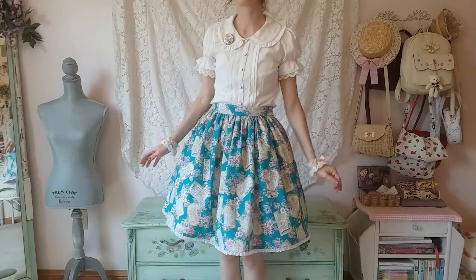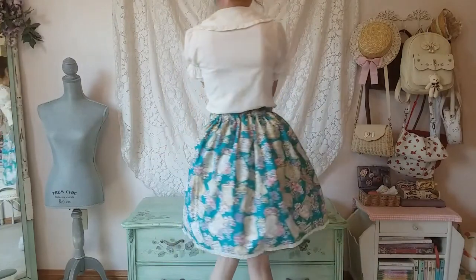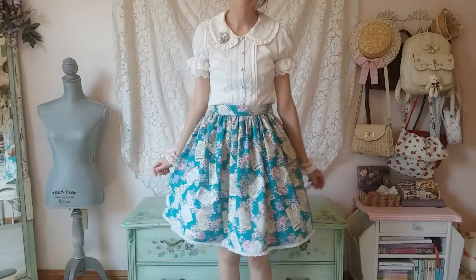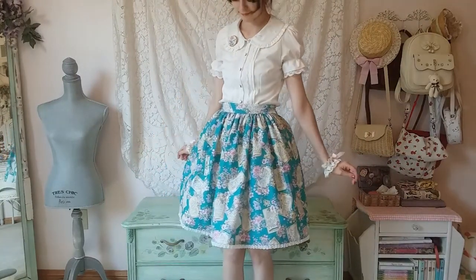Ta-da! Now you have a Lolita skirt. I added lace to the bottom of my skirt, but you can do whatever you want with yours. It's really handy to know how to make a skirt — it'll help you out if you ever want to alter something or just add something extra to your wardrobe.